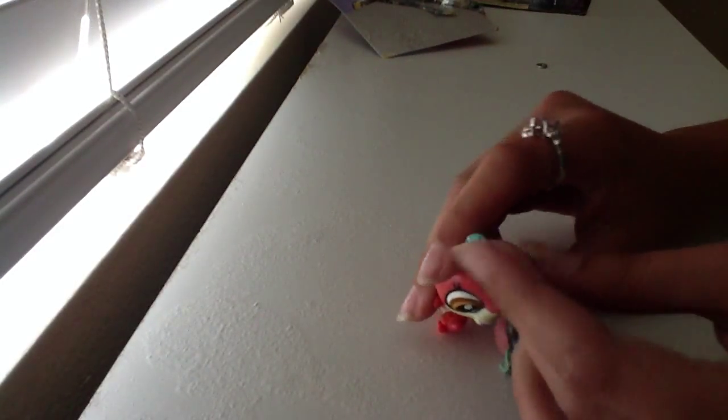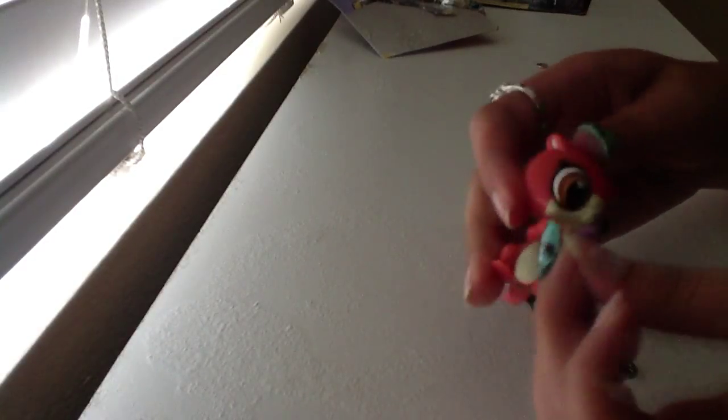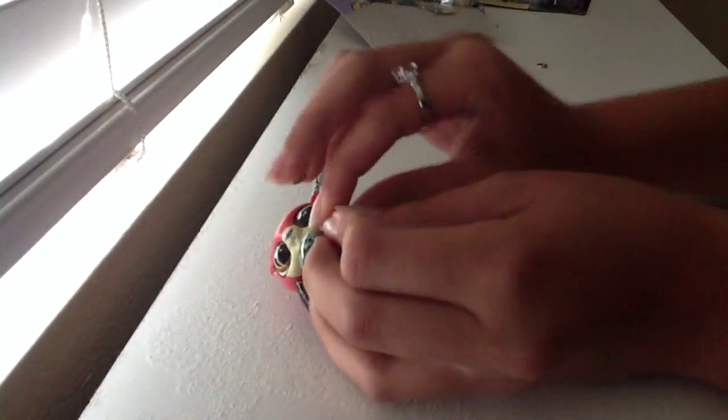Now let's put the deco bit. We can put it on her head, but I think it's cutest in her arm — well, her hand. That sounds kind of weird.